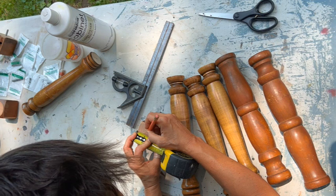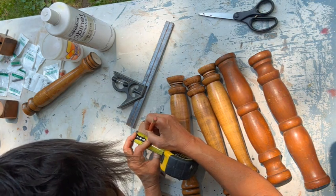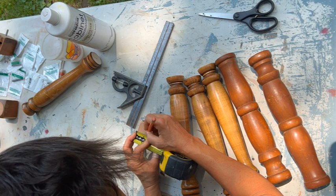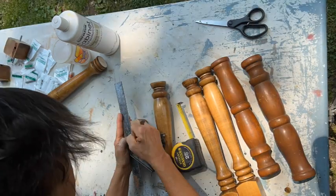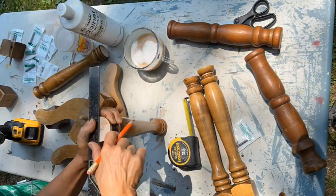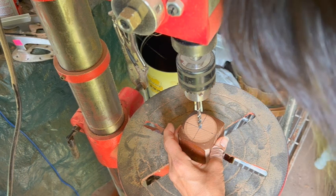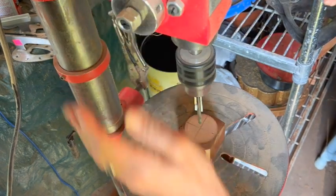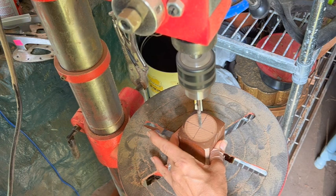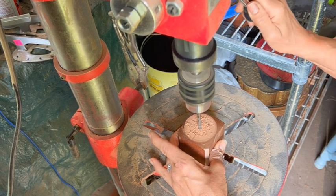Now I have to find the center points of each and every spindle and each and every little cube, because we need to screw all of these components together to form two identical uprights for our ladder. Now I get to use the drill press — I love the drill press. We need to make a nice hole for where our screws are going to go into each and every piece that we have created.